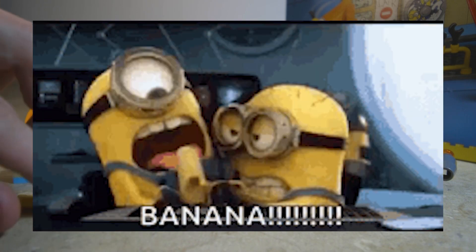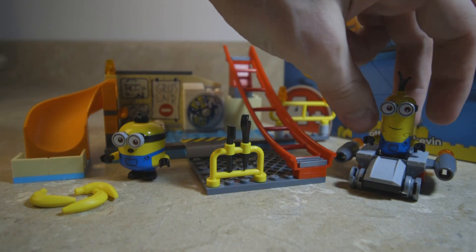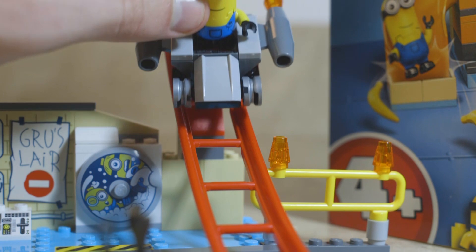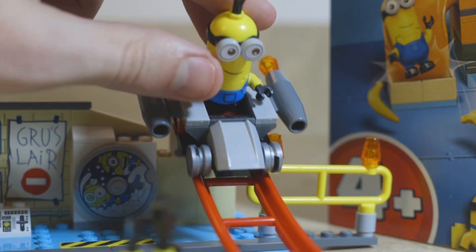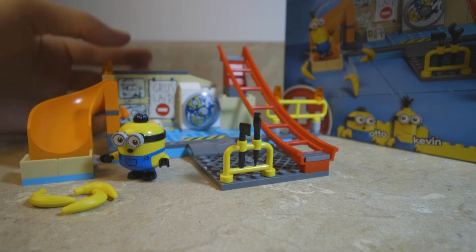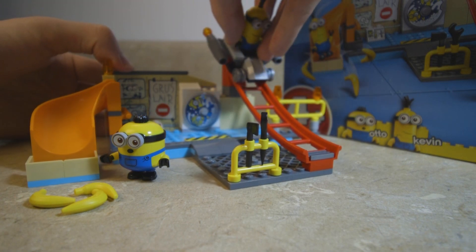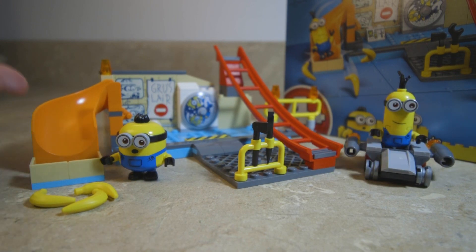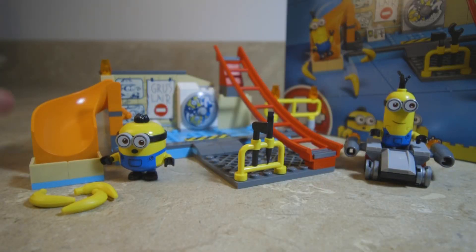The only real active part of the set is this little track right here. There's a little shuttle you can place here and let go of, but you basically have to hold the set down to make it slide and fall off. I don't want to be too hard on this set because it's for ages four and up. There are other $20 Lego sets with more dynamic aspects, but if you look at it and say you want this set, you're going to get exactly what you paid for.